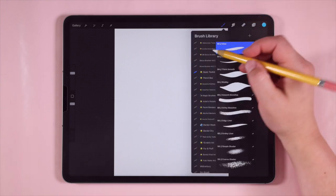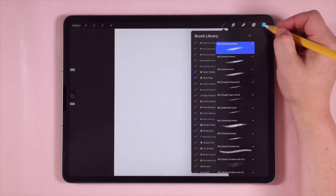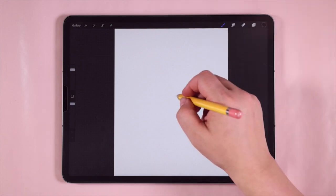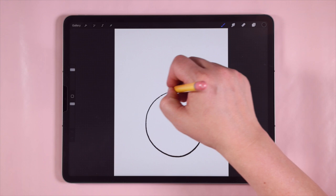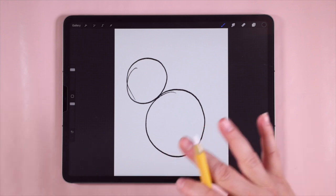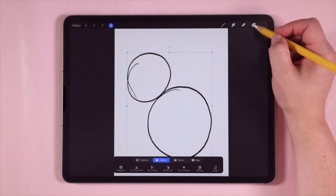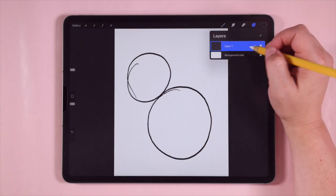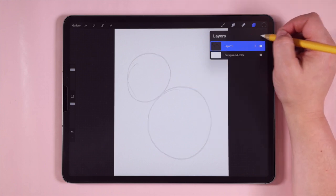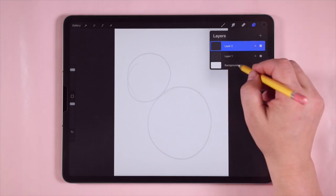I'm going to go into my brushes, pop into my pencil box, and grab my sketching pencil — you can use whatever sketching pencil you want. I'll choose black and start by drawing a big circle and then off to the side, a smaller circle. Doesn't have to be perfect, we're just using this as a guide. Then I'll make it a little bit bigger. Now I'll go over to my layers and reduce the opacity, tapping the little N and moving the opacity down. Then I'll tap the plus sign to create a new layer.